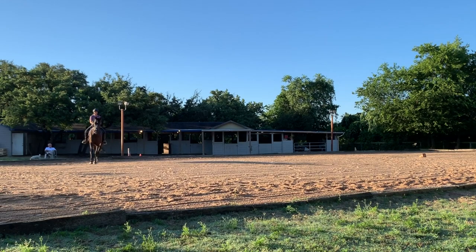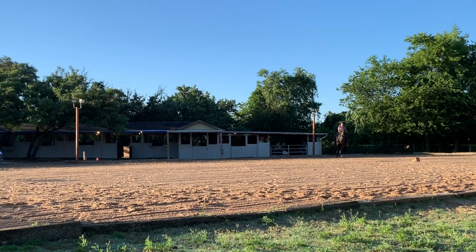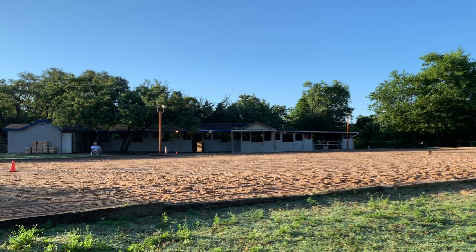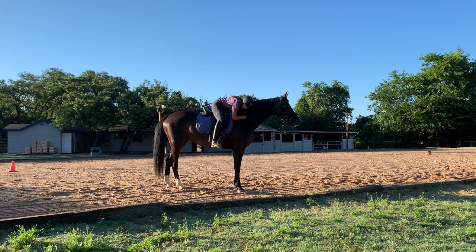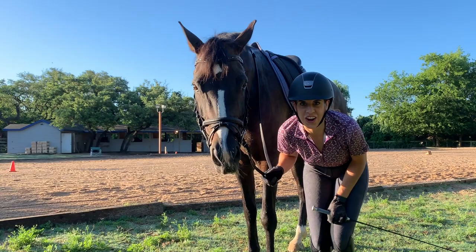Here we're changing the lead through a simple change to the walk. It's pretty huge that we're even doing this because we were having problems with even getting and staying in the canter, especially in the collected canter — although she should be a little bit more uphill here. A big hallelujah — so happy. Best ride ever!